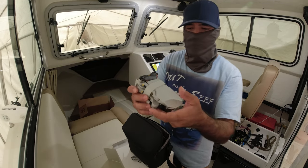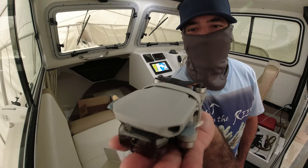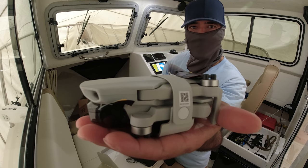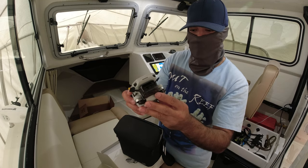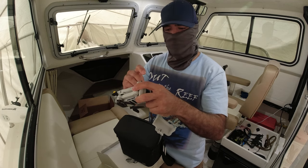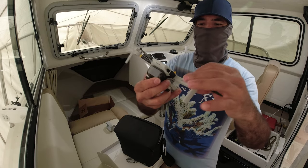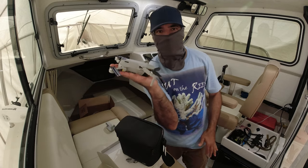Look at this — it's so small, it fits in the palm of my hand. Very small and it can handle strong winds. DJI makes so many little straps. You open up the legs, it goes back — that's it.